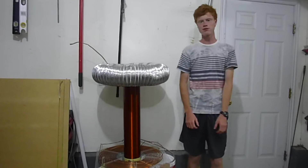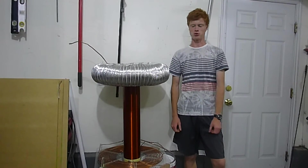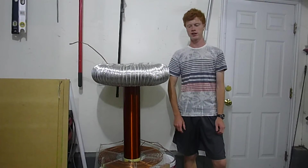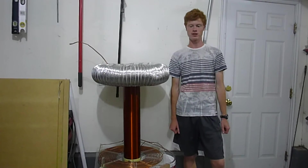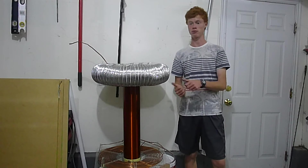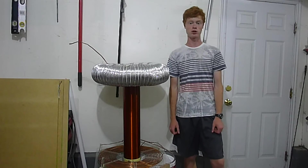That was my sneak peek for what this coil can do now. This project is coming to a close because I've spent as much money as I want to right now. Thank you for checking out this video and for looking at all my work on modifying neon sign transformers. Make sure to subscribe so that you don't miss my upcoming video of how I built this. Thank you for watching.